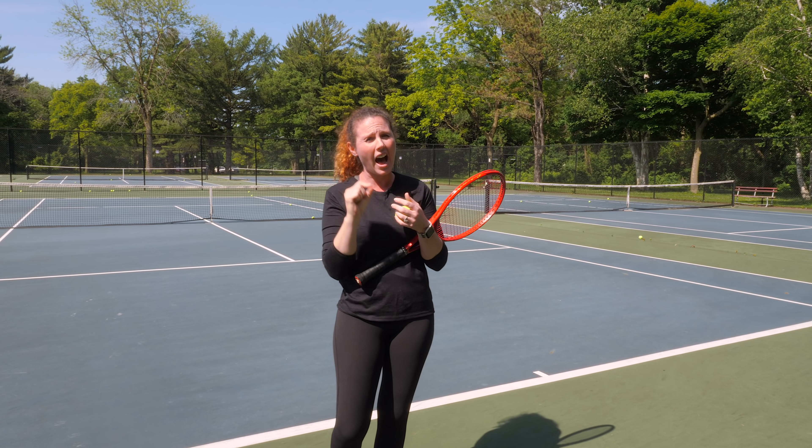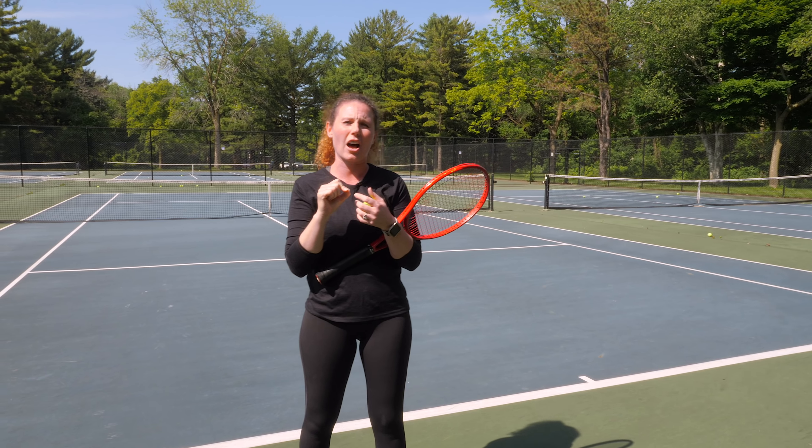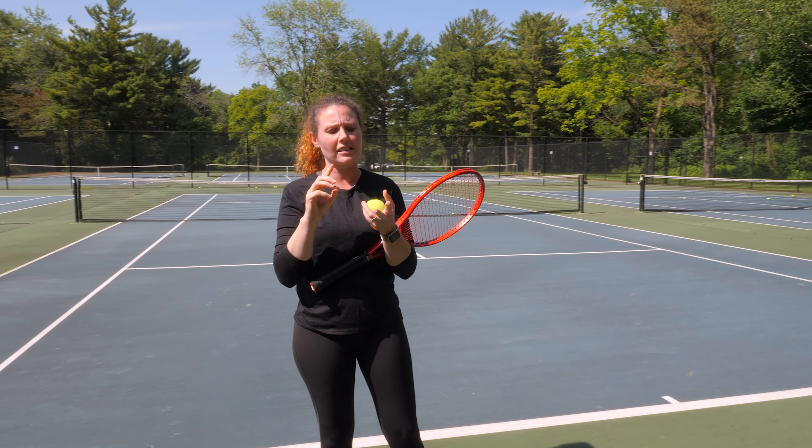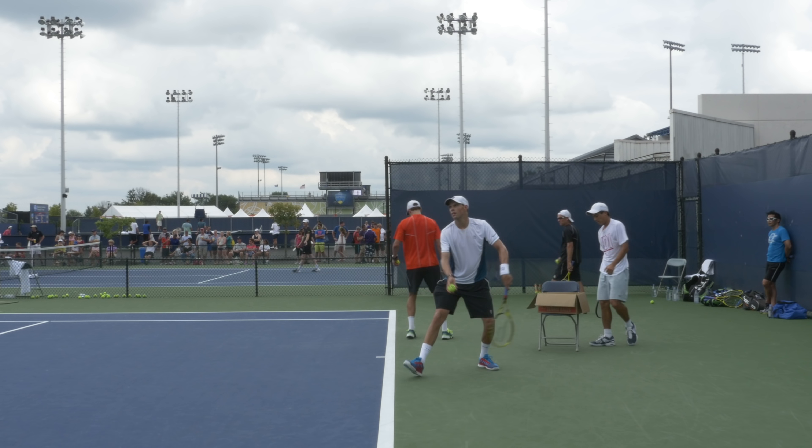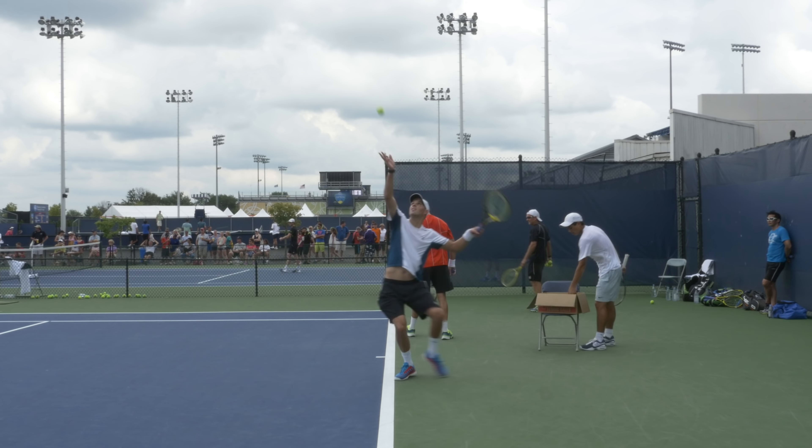First let's look at Roger Federer because he has a great serve and it's a great serve to analyze. As you can see, the ball is coming down dramatically by the time he makes contact, so he is definitely not hitting the ball at the peak of the toss.